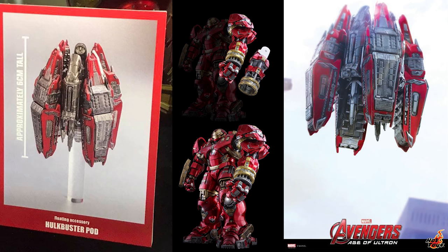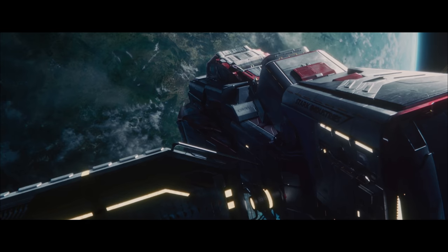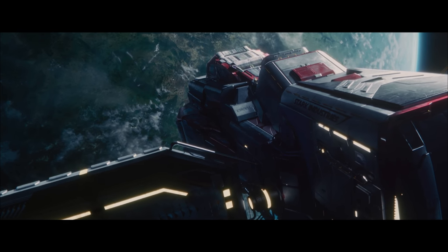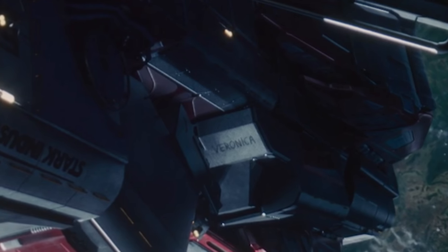Let's talk about this Hulkbuster pod for a moment. There was some talk in the past that this really isn't the Mark 44 — that the figure is actually called Veronica, because Tony says 'Veronica, give me a hand.' However, in the beginning of Avengers: Age of Ultron, we see Captain America contacting Jarvis up in the sky as they're attacking the base, and on the satellite floating in outer space, we see the word Veronica written right there on it.